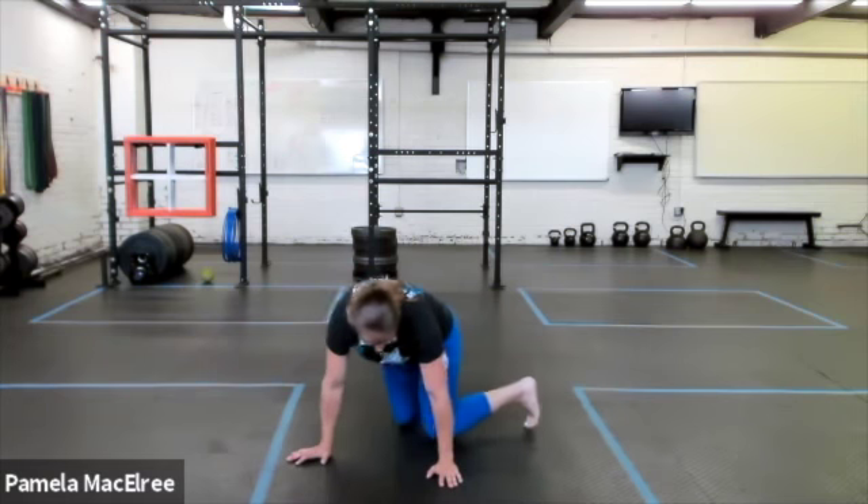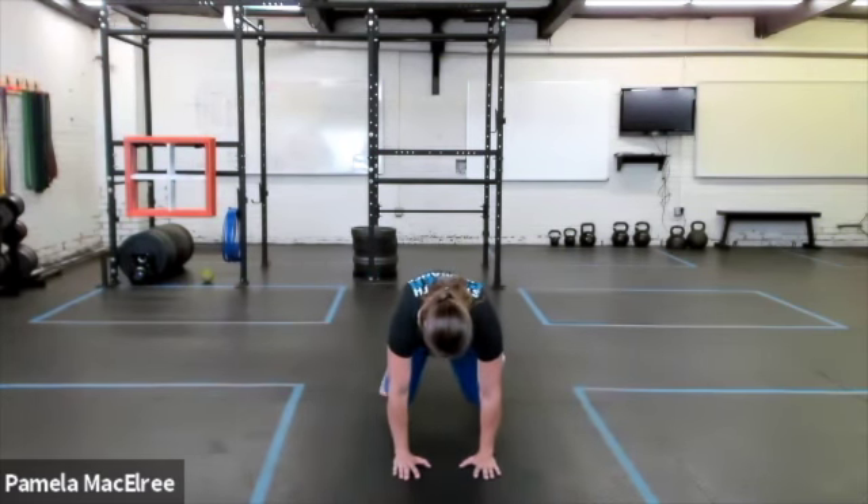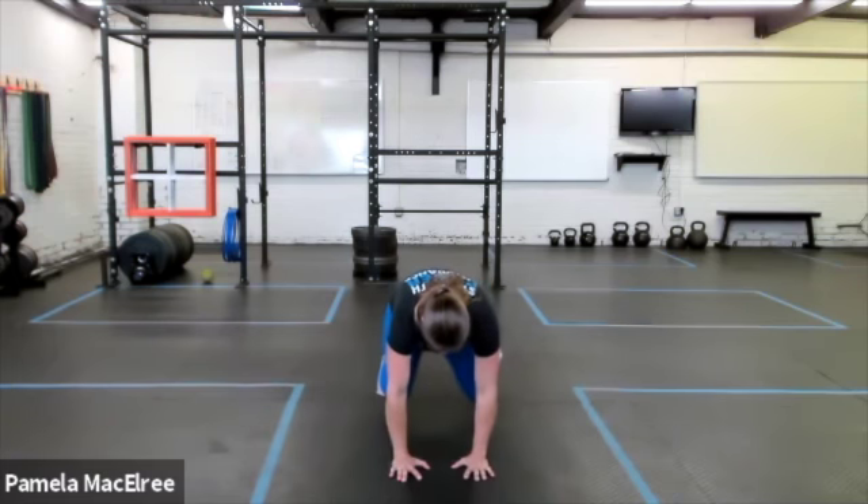For the bear plank pledges, when we're in that position hovered, we're trying to make sure that we don't shift too much. And we're just going to pick up the hand, alternating sides, tapping the opposite shoulder.